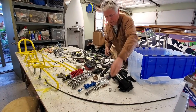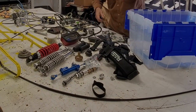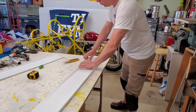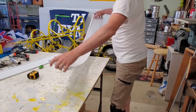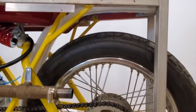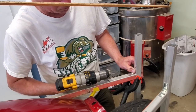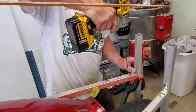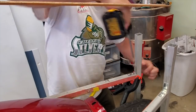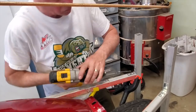Last but not least, the emergency brake. The rear end took quite a bit of consideration figuring out what exactly I was going to do. I ended up shortening it and bringing the rear down to just a 7-inch width — the width of the light.